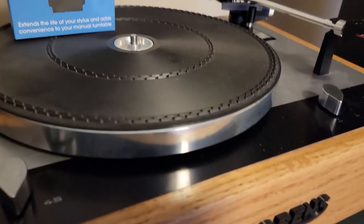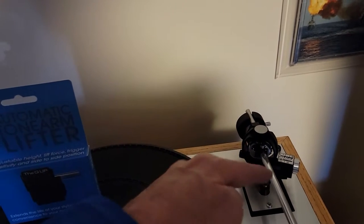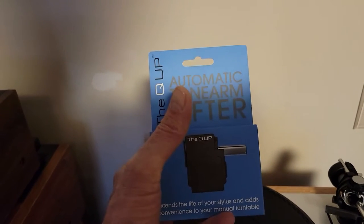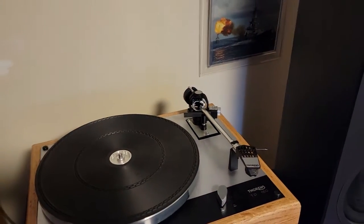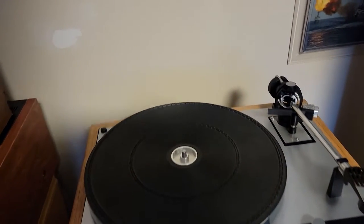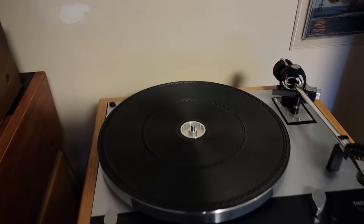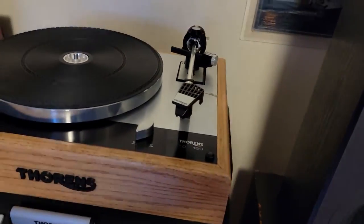I'm going to do the same thing to this turntable. It goes in the same location, right next to where the arm swings over, and when it reaches the end, it clicks this little button and trips it up, lifting the stylus and tonearm off the record. The platter will continue to rotate until you actually stop it, but at least it will save wear and tear on your valuable stylus and cartridge combination.